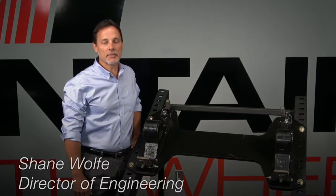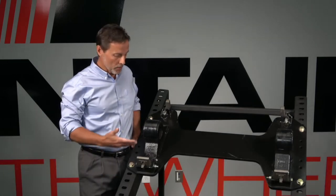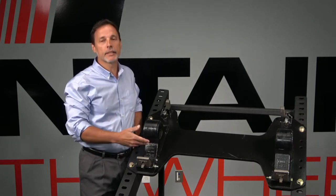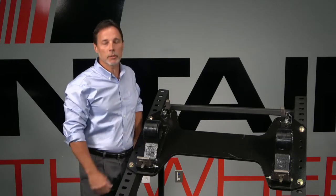Hi, I'm Shane Wolfe. I'm the Director of Engineering here at Fontaine Fifth Wheel. I want to spend some time to show you the purpose of a no-tilt fifth wheel assembly, the advantages of the design that we've designed here and released at Fontaine, and how we're planning to go to market with the product.